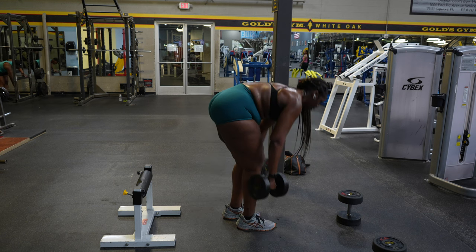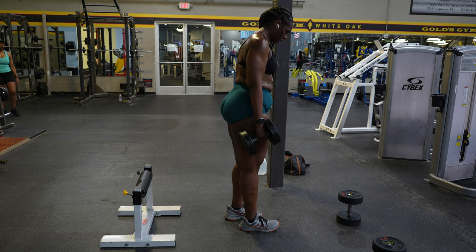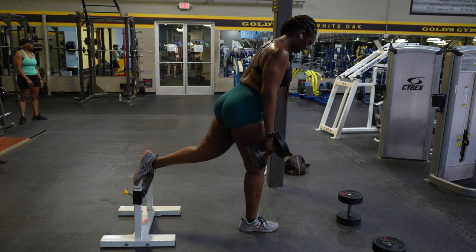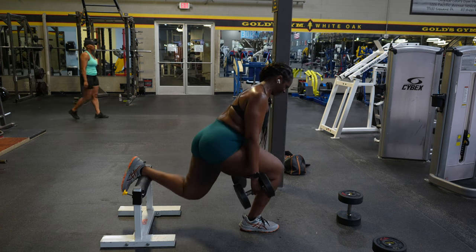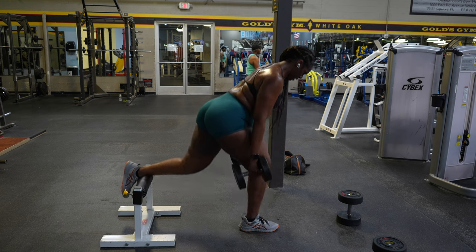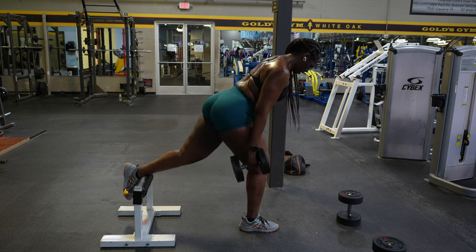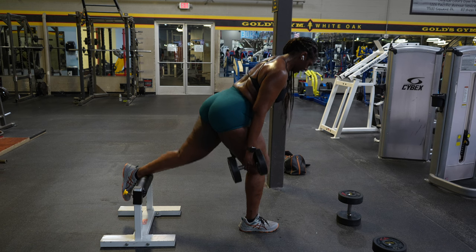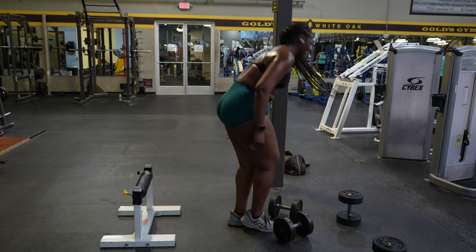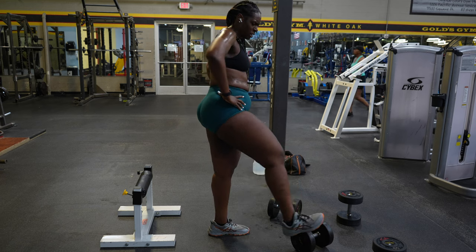I took a few seconds to catch my breath before starting on my second leg. My heart rate got to 178 during these sets — Bulgarians, baby! They are no joke, and I am already dead at this point.